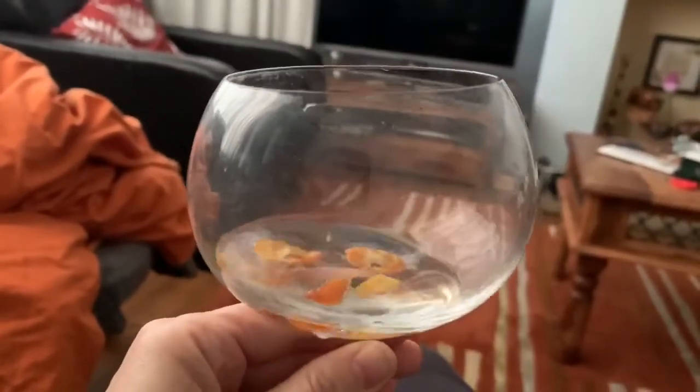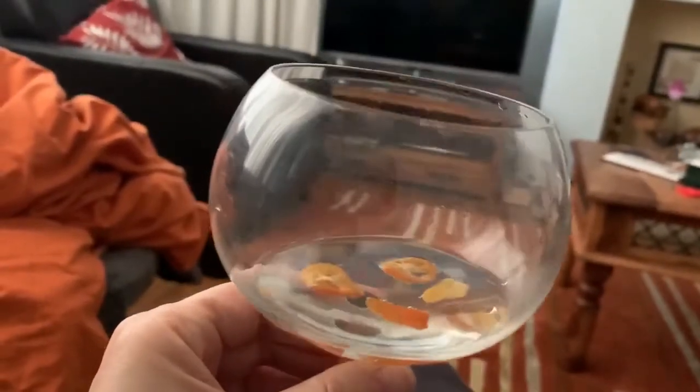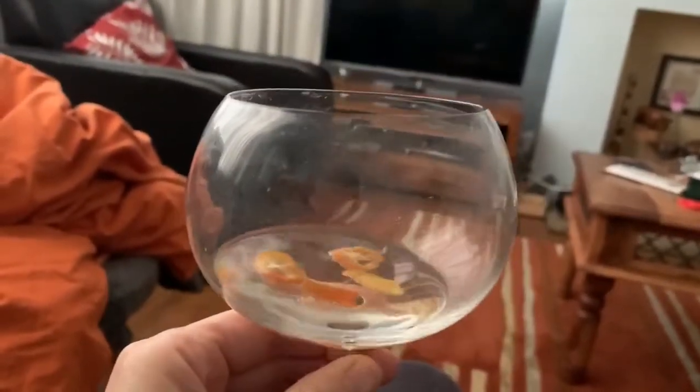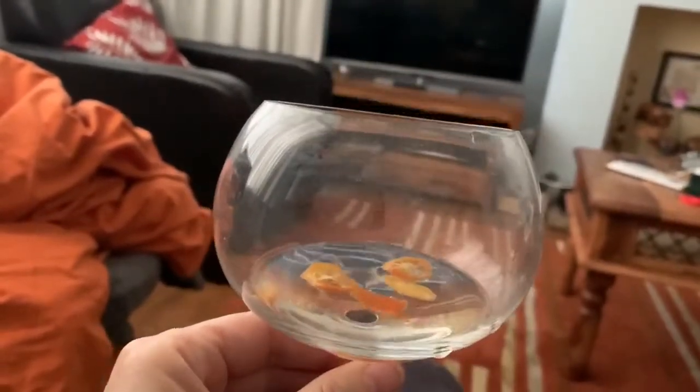It's a taste that comes through at the end — the green tea. It's not spicy tasting at all, and it's quite smooth. Not sure how much the kumquats add to it.